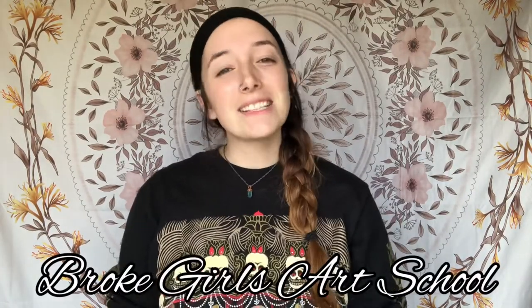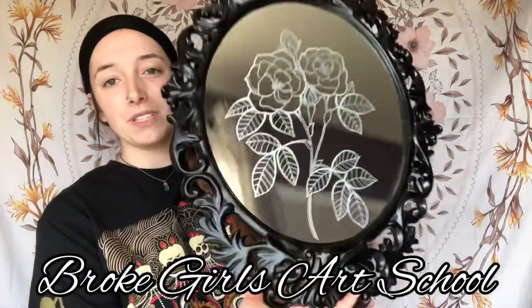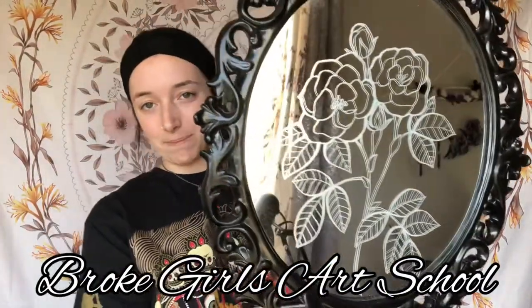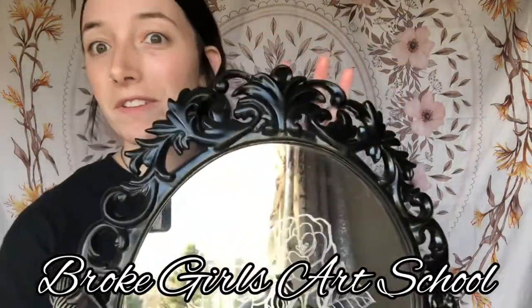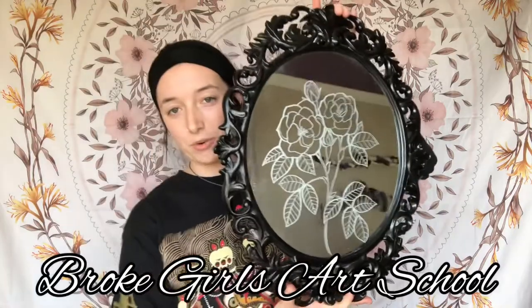Welcome to another episode with Broke Girls Art School. In today's episode I will be showing you guys how I used my Dremel tool to put this design on this mirror. I found this mirror at Goodwill for like eight bucks — I loved the filigree around the edges, I thought it had a really cool feel to it.